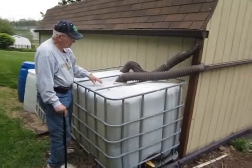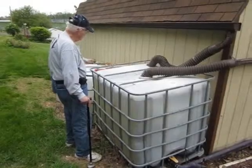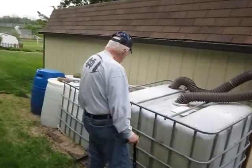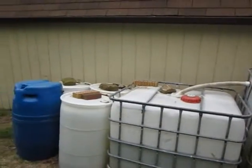I call it the main tank. And then I have a secondary tank of another 300 gallons. When this tank fills up, the overflow takes the water down into my secondary tank. I also have four storage barrels behind.